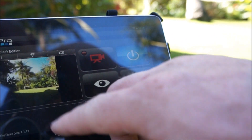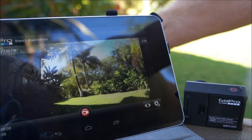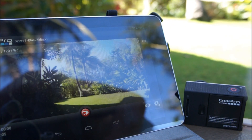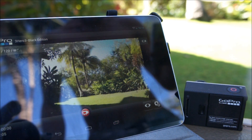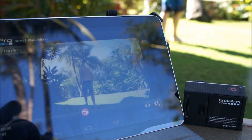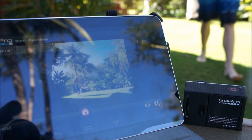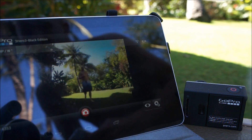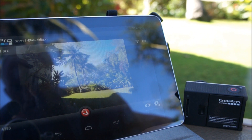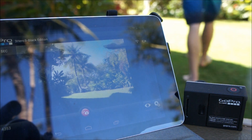You can go into large preview mode if you want — that way you get the full screen of what's going on. Now we're on camera. Burst mode — oh my god, that's cool.